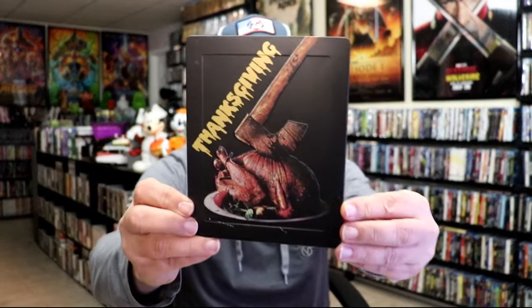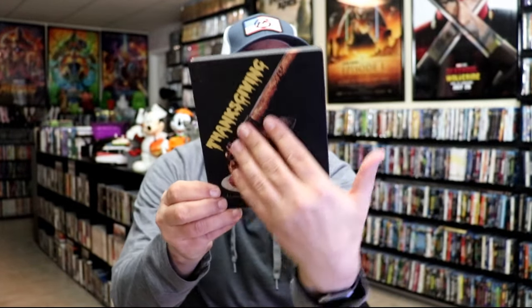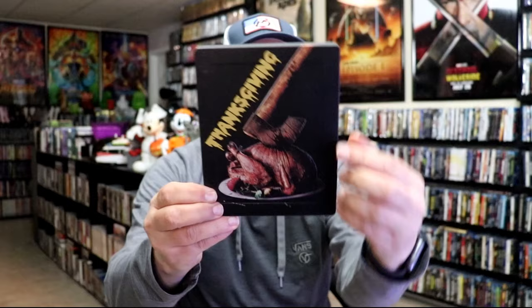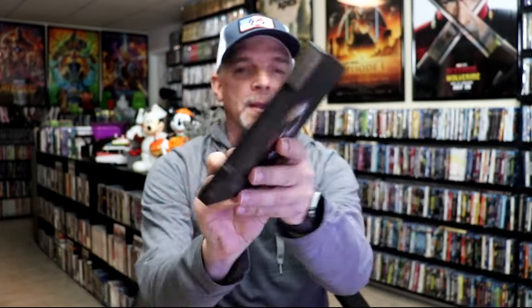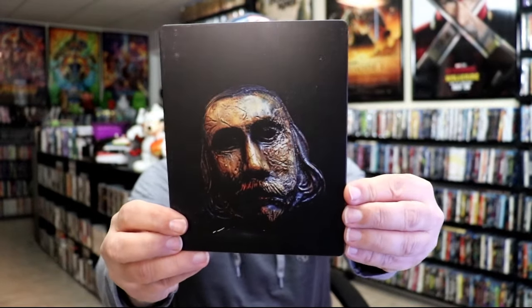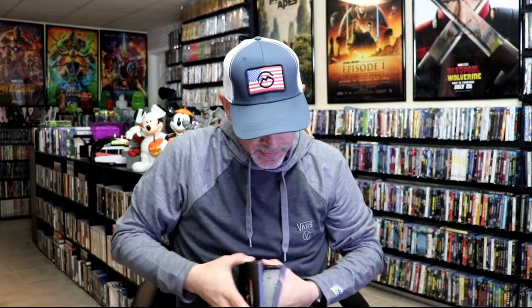It is a matte finish, and it is embossed on the front. It's got the edge going around that's also embossed. Then we have the back — pretty nice looking image there. As you can tell, the steelbook is a bit distressed in the way that they did it, but here's the front and back together. Nice artwork on the inside.